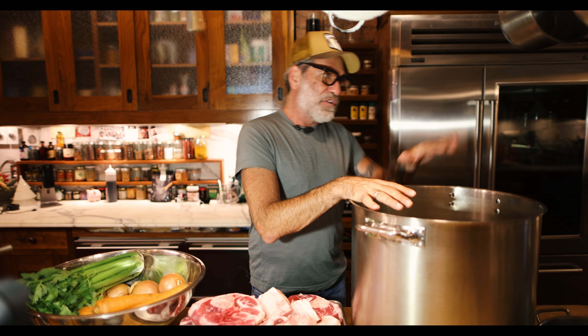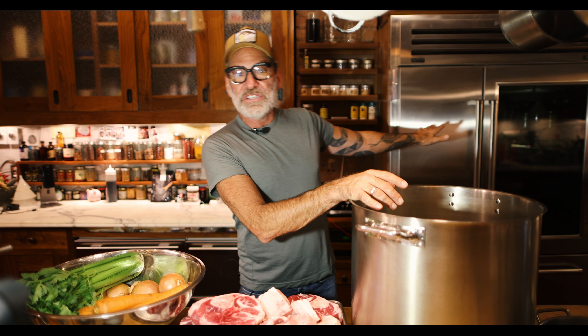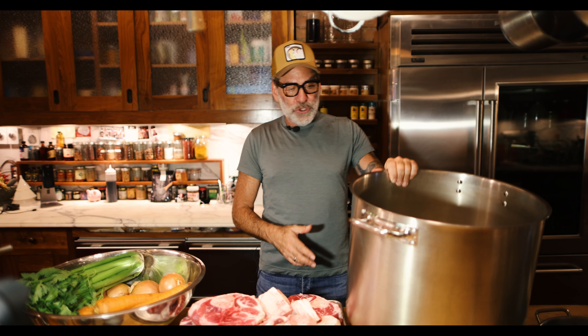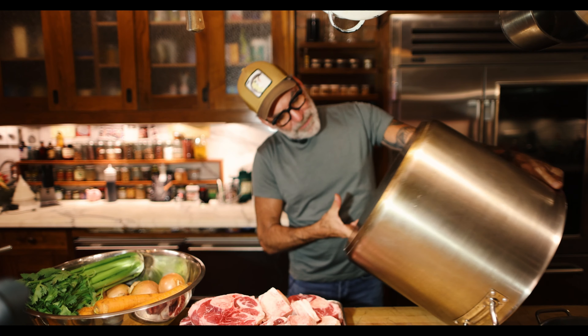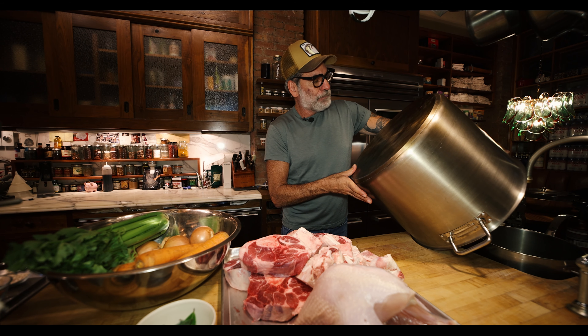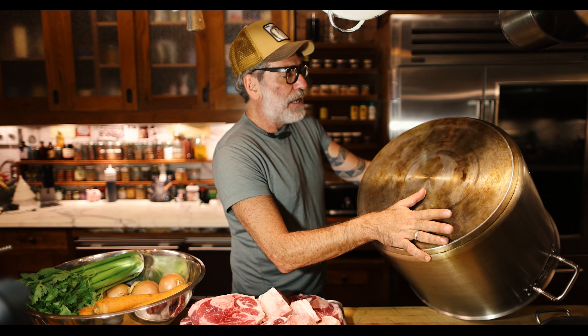Say I can fit 10 quart containers. So you want to end up with about 10 quarts for the freezer, maybe another 3 or 4 quarts to keep in the fridge because you can use that quickly, and maybe another 4 quarts to give away to people — and that's how you decide what size pot you need. I just make a huge amount because I give it to everybody. Everybody wants my Brodo, so I use this huge pot — it's 60 quarts.